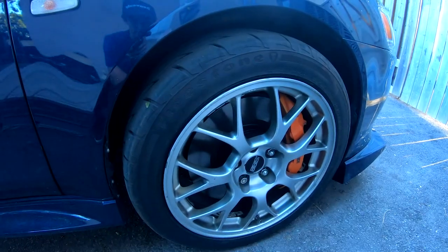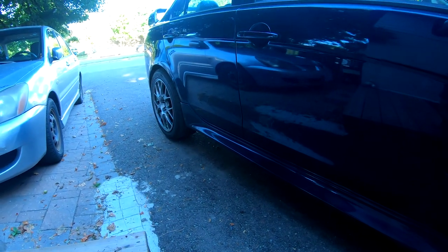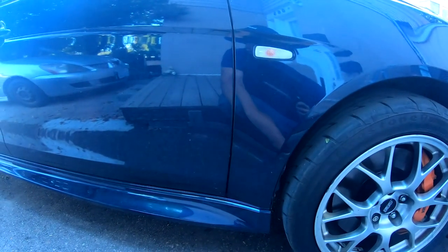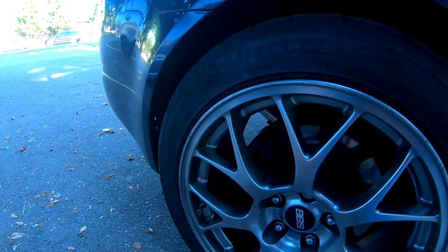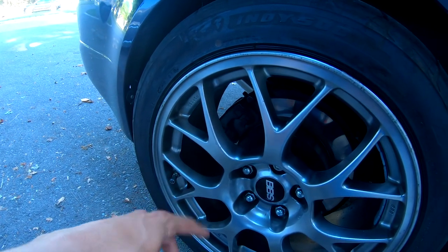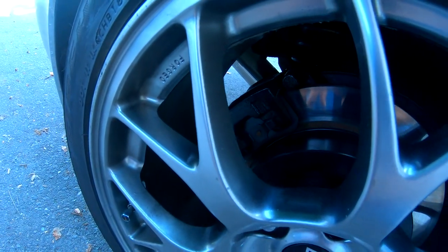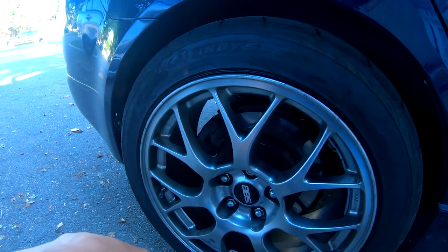Very happy with the overall turnout of all the work done so far. Still getting a squeaking noise from the back wheel — pretty sure the caliper is just foobar. Probably going to end up ordering a replacement. I'm pretty sure I damaged it a couple years back when I had to heat it up with a settling torch because one of the slide bolts was seized. Maybe it's warped now. Most likely I'm going to end up switching to Evo X rears once I can find a set.